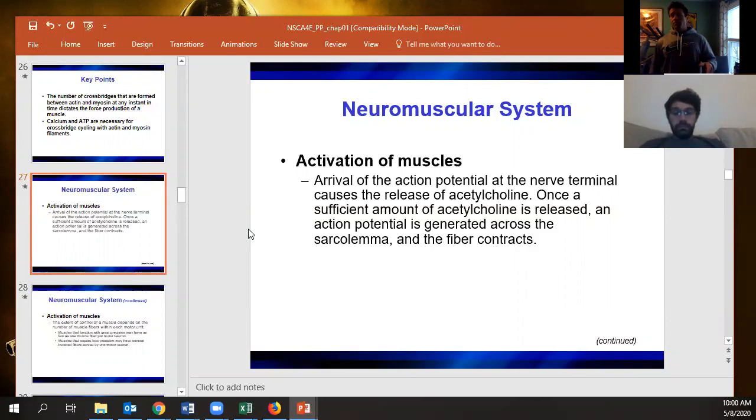An action potential is all or none — once you hit threshold, it's happening with no coming back. But if you don't send enough acetylcholine, the muscle is not going to contract. That's one potential failure point for getting muscles to contract.